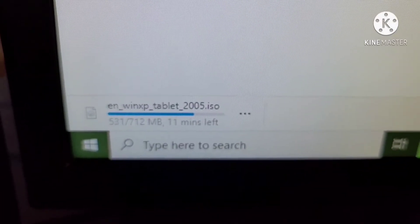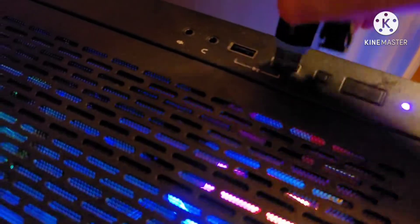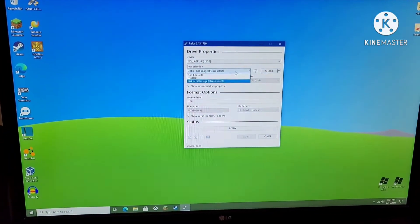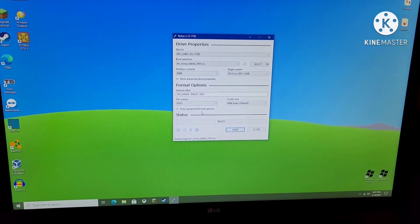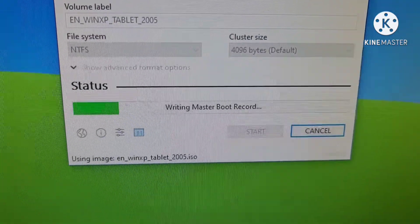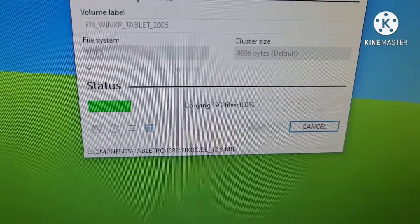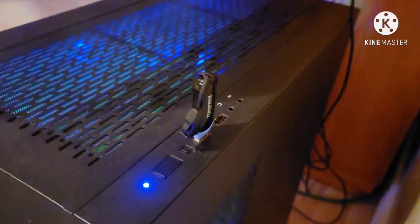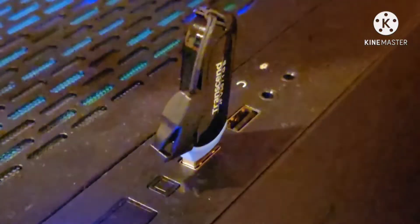With the introduction out of the way, I started by downloading an ISO image. I then decided to start by using good ol' Rufus on a USB drive. Copying the ISO files via Rufus to the USB took an extremely long time, so that's why I used the timelapse feature in KineMaster.